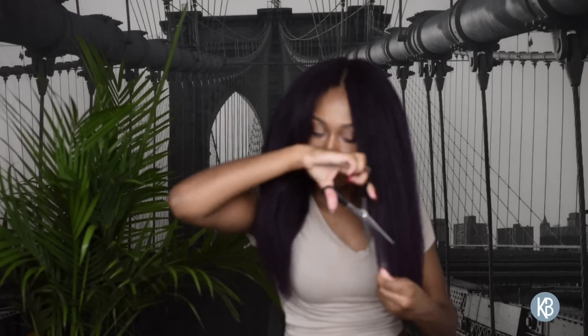After it's done, you give it a little trim and layer it. Here are some styles that I did with the hair. I'm really loving this color.